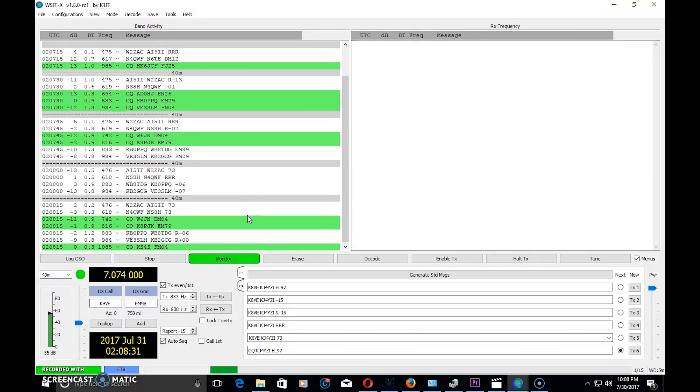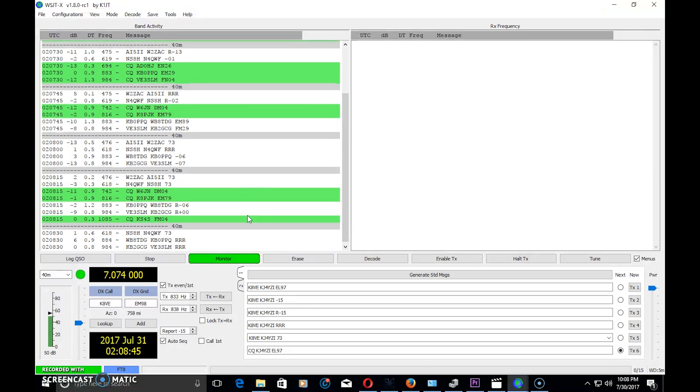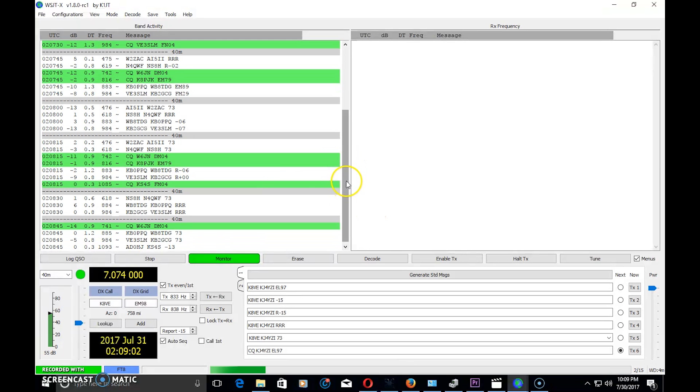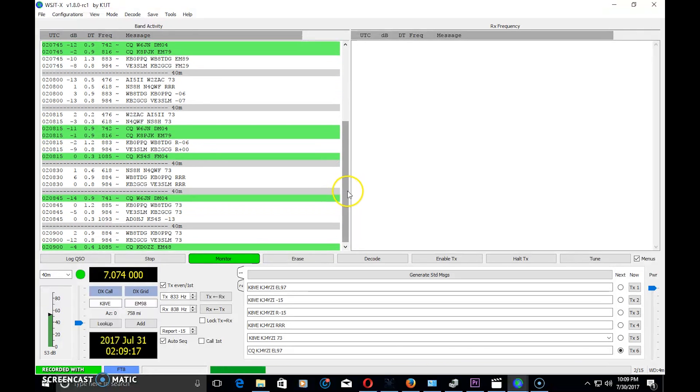Not being an expert at FT8, I hope you at least learned something from the video. If you haven't done any digital modes before, starting with PSK31 is a little easier and will help you understand the difference. Jumping straight into FT8 without any prior digital experience is a bit harder, but there are lots of resources online and on YouTube. Subscribe to the channel, leave a comment, thumbs up, like on Facebook, consider a small donation to support the channel, and 73 — more videos on the way from KJ4YZI.